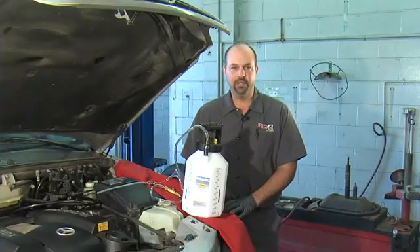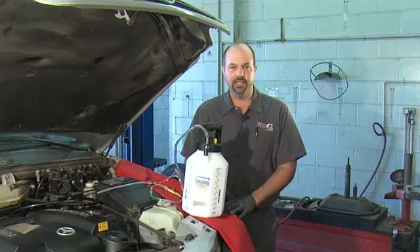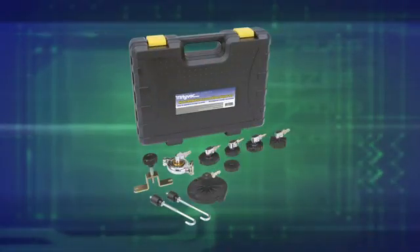Hi, I'm Jeff Dugopolsky, but you can call me Big G. Today I'm going to demonstrate MightyVac's MV6840 pressure brake bleeder. The kit comes with this pump and seven adapters to fit the master cylinder of most cars.